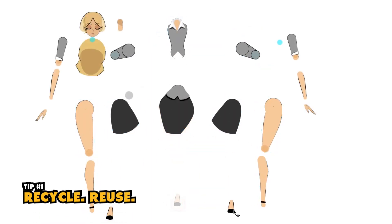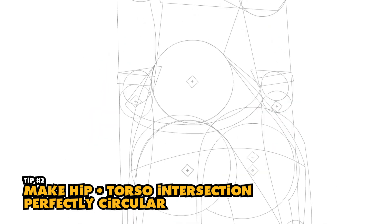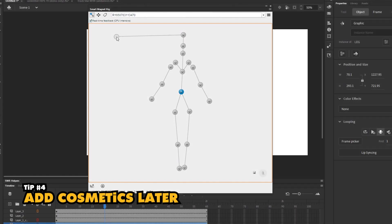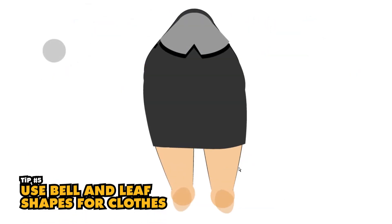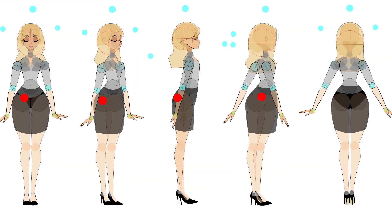Number one: reusing the same artwork as much as possible, specifically for the bicep, arm, thigh, leg, and neck. Number two: use the intersection between the torso and the hips as the true center of the model. Number three: pin the collarbone to the same joint or remove it altogether — basically, pin the bicep directly to the torso. Number four: add cosmetic symbols like hair and clothing after the structural symbols are set up. Number five: use leaf-like or bell-like shapes for draping clothing and pin them at the hips or on the thighs, whichever makes most sense for your character design. Let's take a closer look at each of these and how they resulted in a faster, better build.